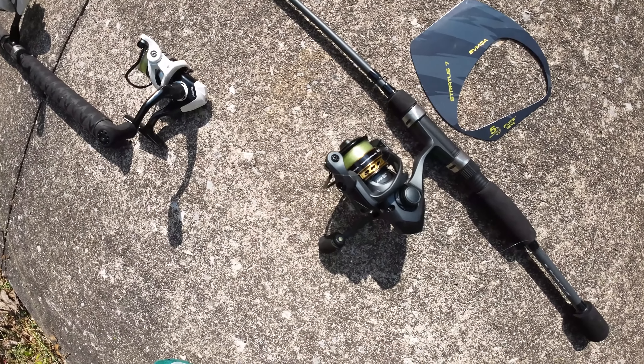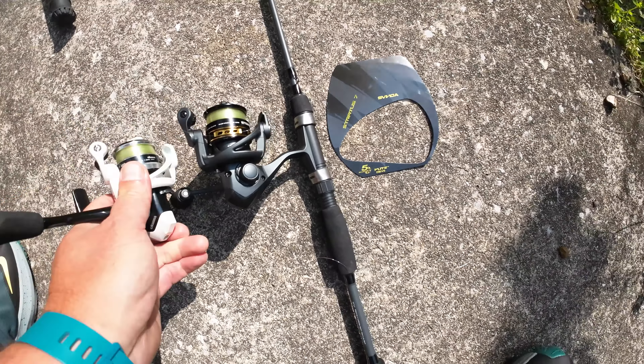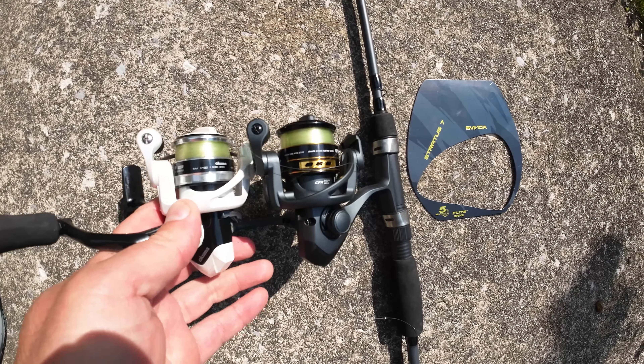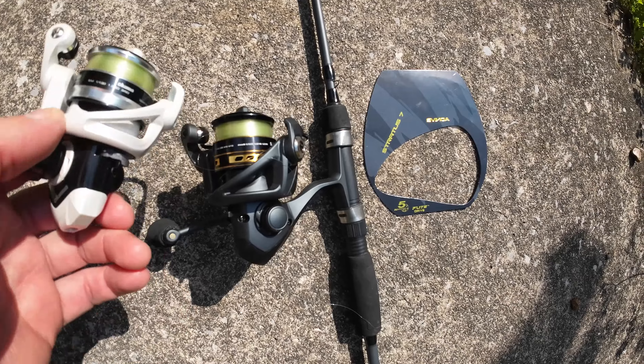But it is just as smooth as the Stratus 6. If you liked the Stratus 6, I think you'll enjoy this one just as well. These are the same kind of 10 series, so you can see it's slightly bigger. I fit more 4 pound test on this one.